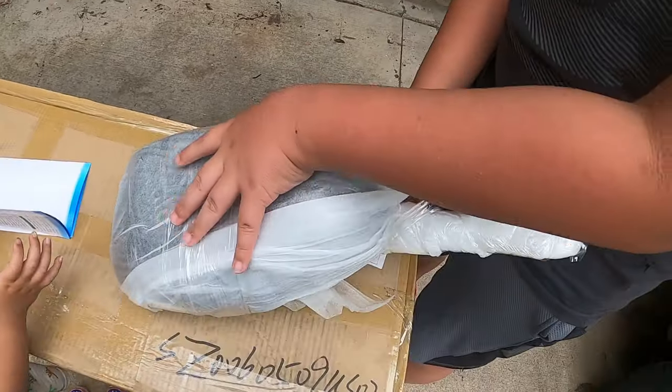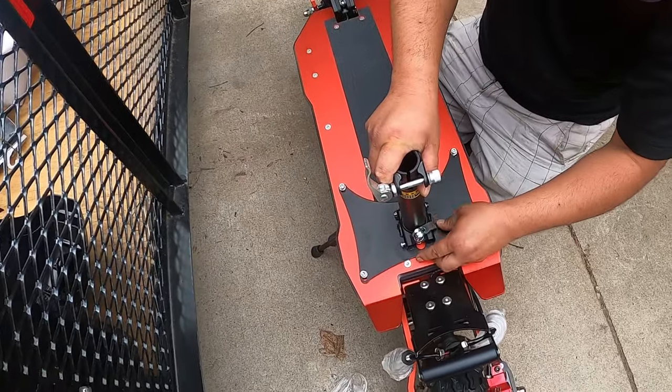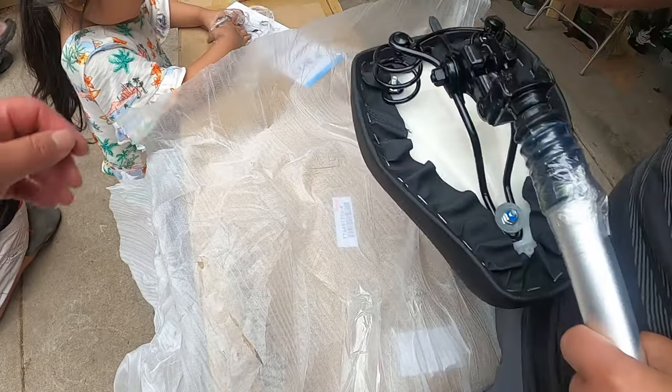The chair looks really big though — that's nice, that's gonna be comfortable. Looks like an avocado.